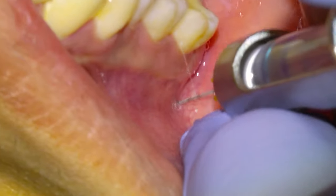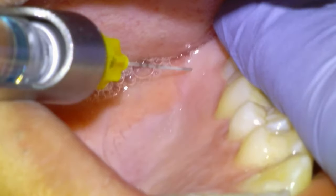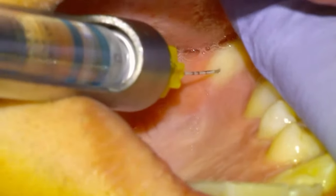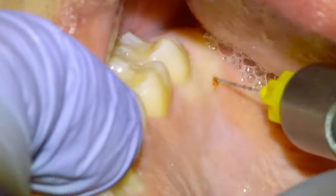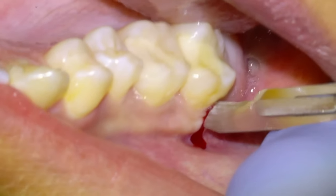We're going to get into the clinical footage by anesthetizing the patient with a PSA block on both sides and then some infiltration around the first molar area with Articaine 1 in 200. We're also going to give some palatal anesthesia on both sides until we can see blanching of the tissue — I'll usually put about a quarter of a cartridge in.